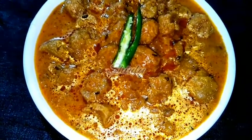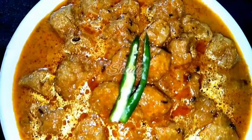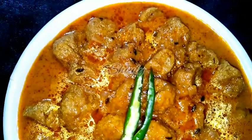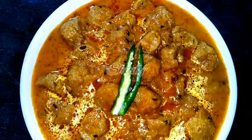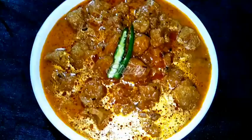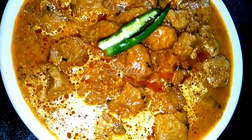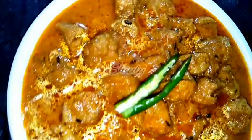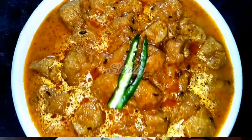Hello guys, here is Shiuli and you are welcome to my kitchen. Today I am going to show you a very special recipe — soya chunks curry. Soya chunks are a really good alternative to non-veg, that means chicken and mutton. This curry is really awesome; the recipe is easy and it's very delicious and yummy to eat with boiled rice, roti, and chapati as well.